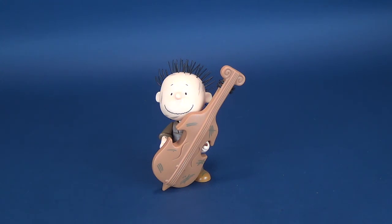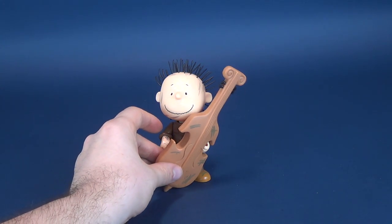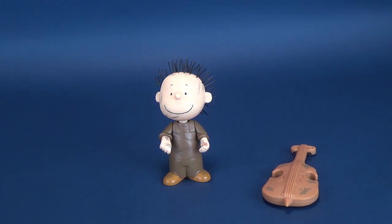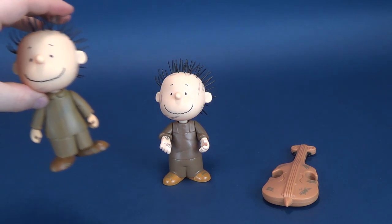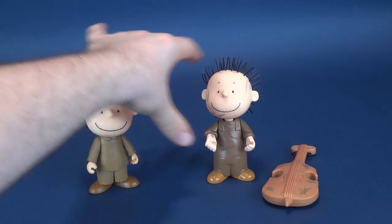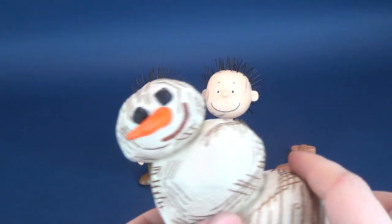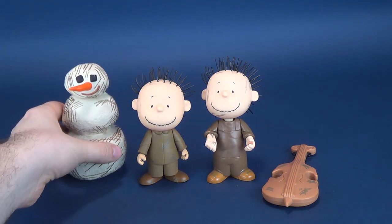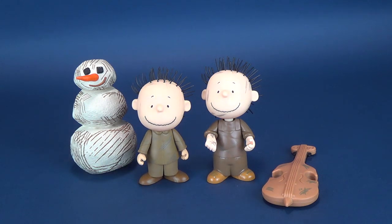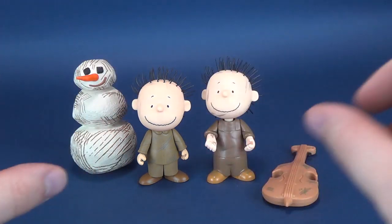Maybe this could also be the reasoning why they changed his body so drastically. Let's talk a little bit about that now. I'm going to bring in, once again, the Pigpen that came included with the snowman — the one that I was going to re-review, but then it occurred to me that nobody's really going to want to watch a second video of the same figure. This one came with the snowman; it came also with the snowman when it was packaged with Lucy, Schroeder, and of course the psychiatrist table.